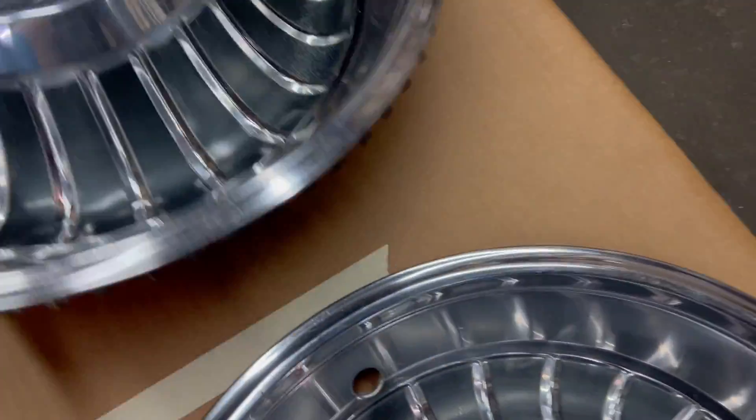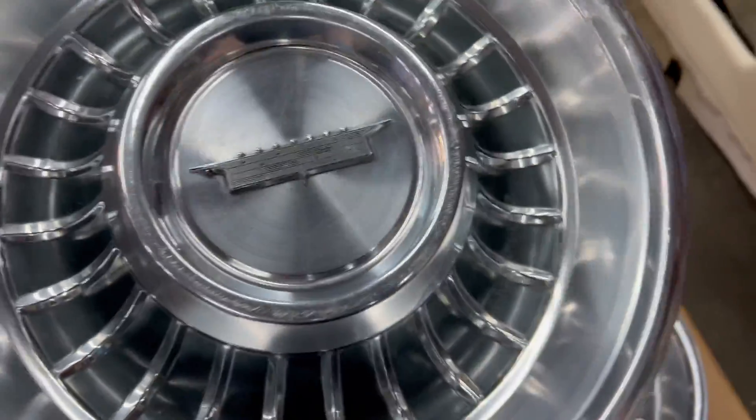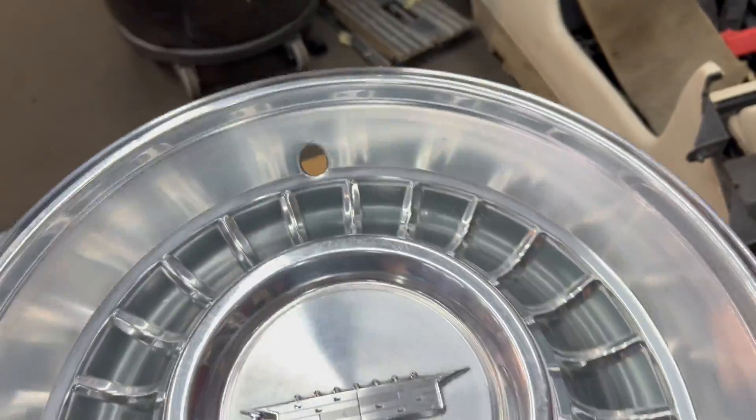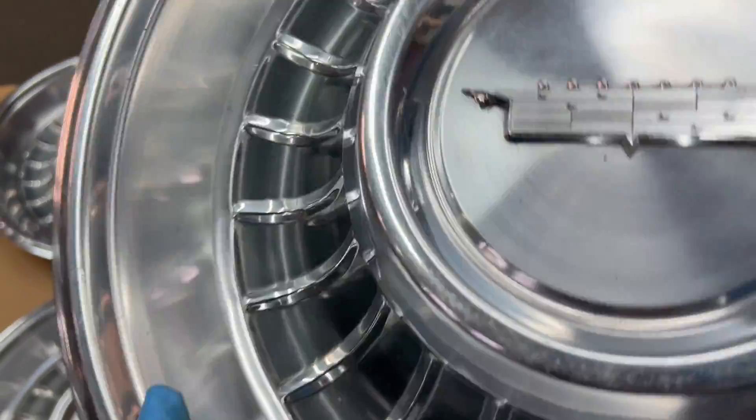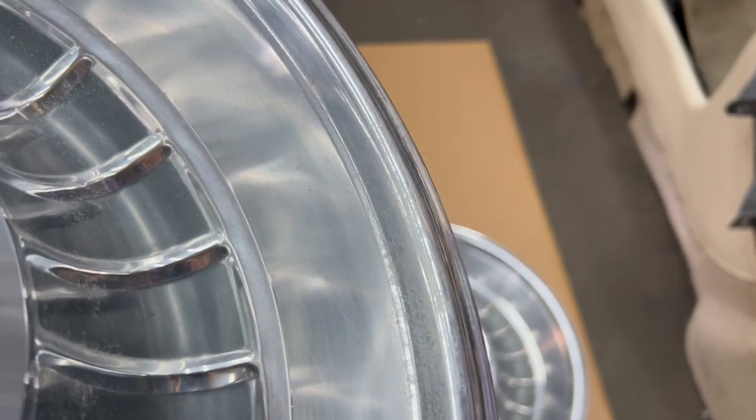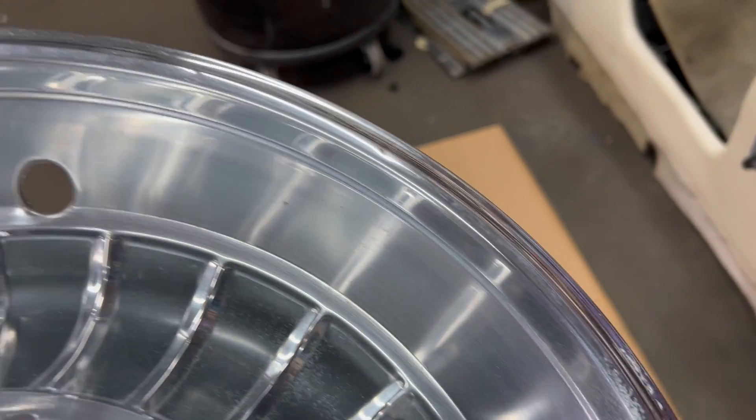And last one, number four. Nice emblem. No major dings or dents on this one either. Got a little bit of wear right there and right there. That's about it.